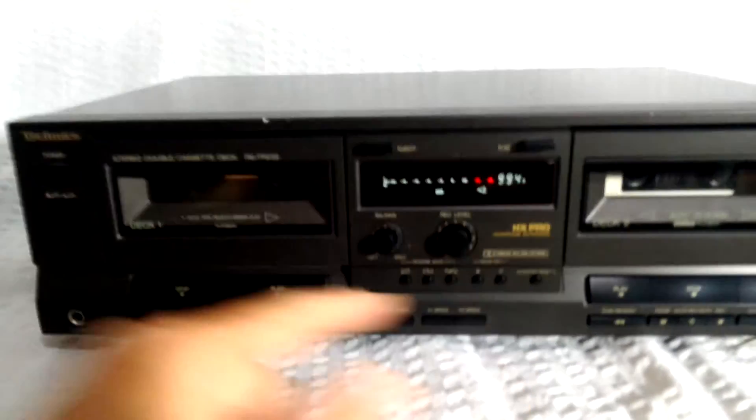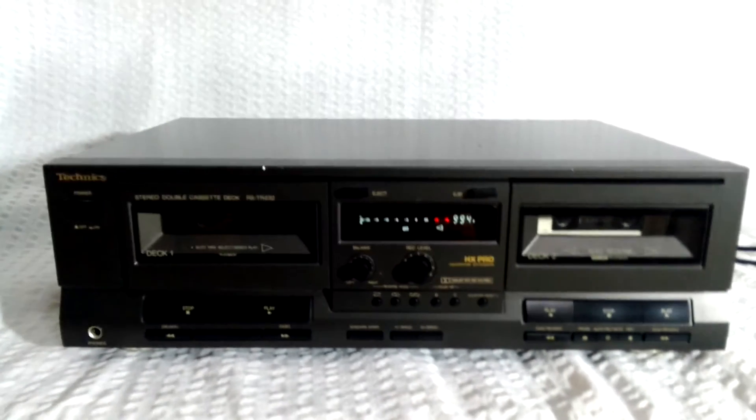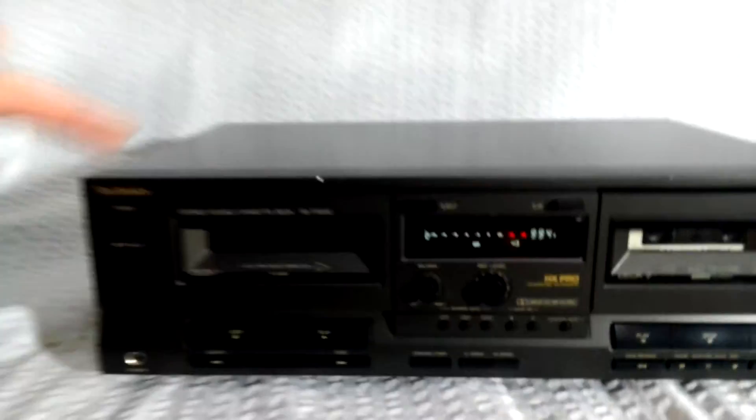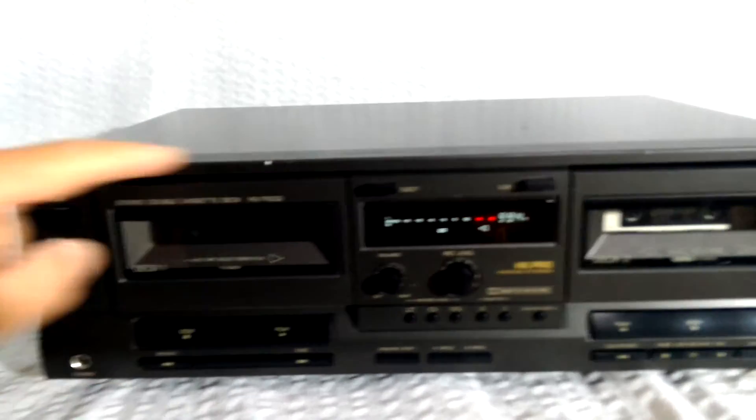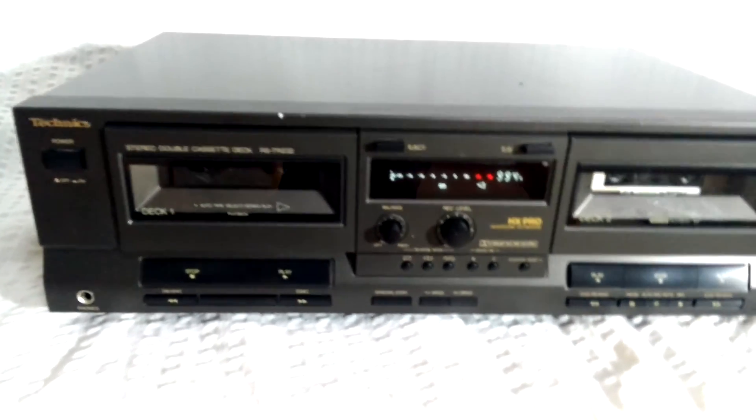And then record levels, all the other features on here. Quite a nice cassette deck. It's got a little bit of marks on it. Nothing bad. Vintage cassette deck. Technics RS-TR-232. Have any questions? Let me know.